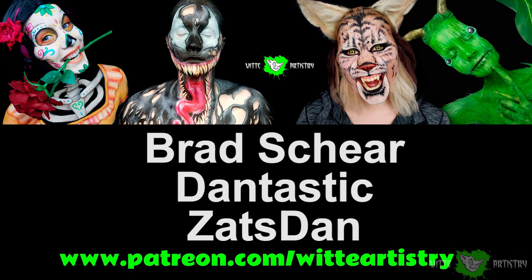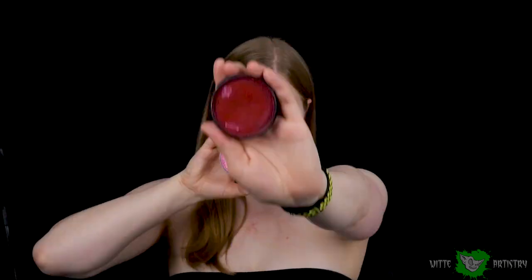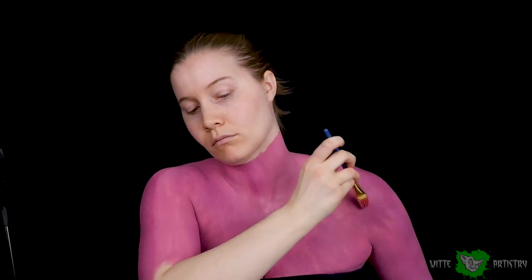Very special thank you to my featured patrons Brad Shear, Dantastic, and Zetsdan. Thank you guys so much for going out of your way to throw me such a huge bone with my art. I have a design made and some ears made ahead of time. I should mention there's a suction cup mark on my chest — I've been wearing a heart monitor all month but it's off now at the time I'm recording this audio, so yay!